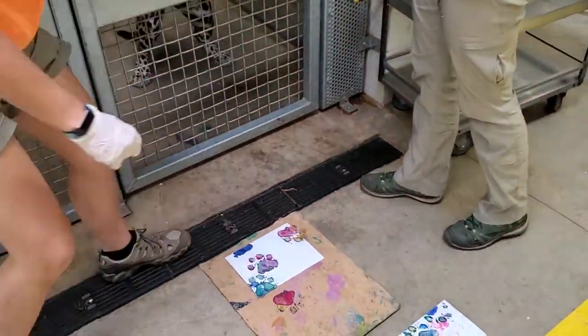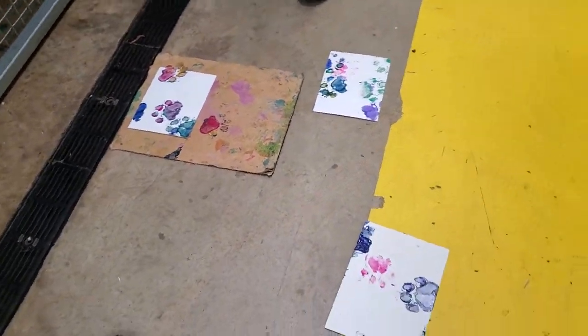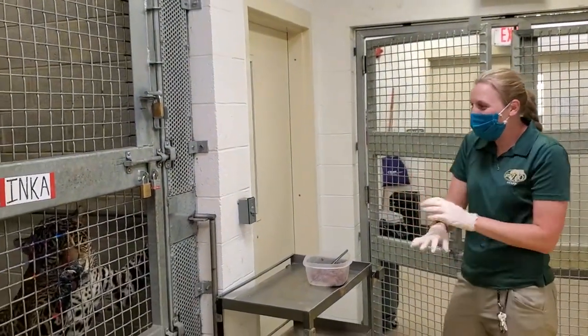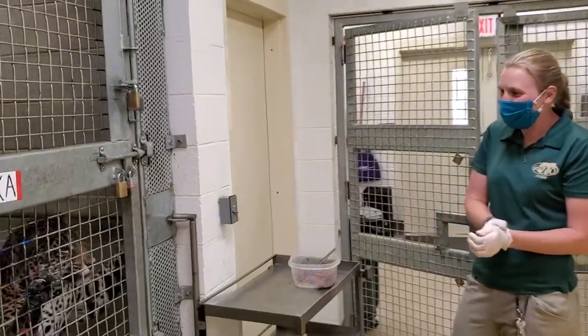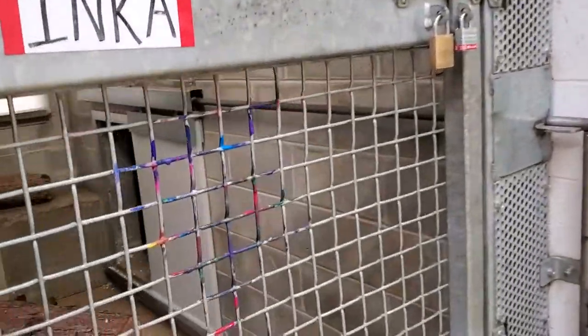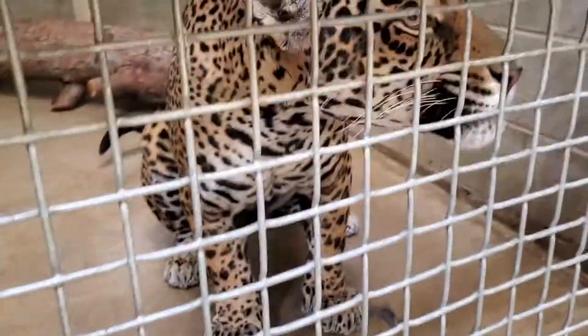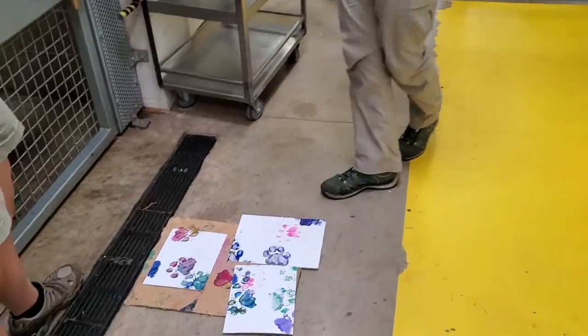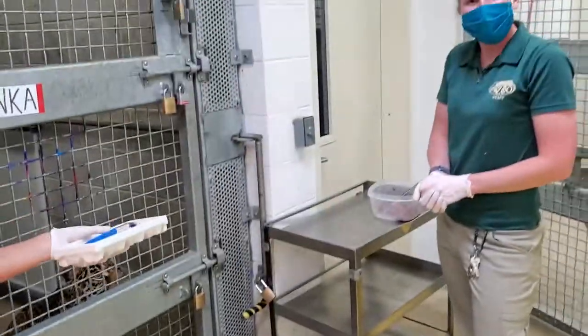I'm going to give you this last piece and we're going to be all done. She's probably going to hang out because she loves painting so much. We're all done. And now you've seen how we do some incredible paintings with our jaguars. Say goodbye. Bye.